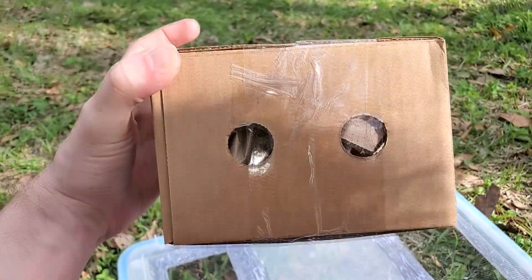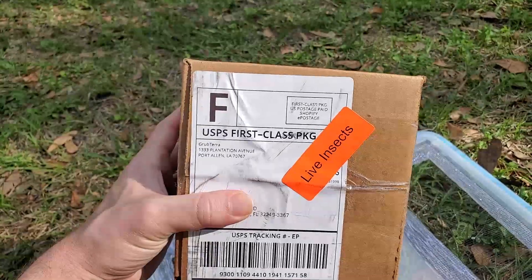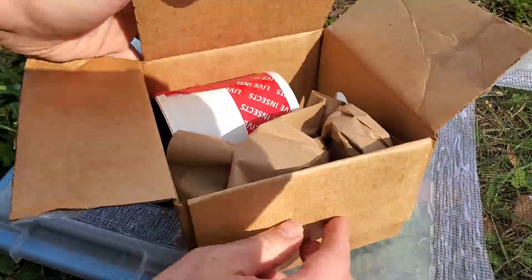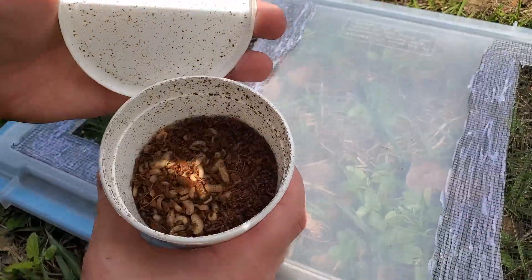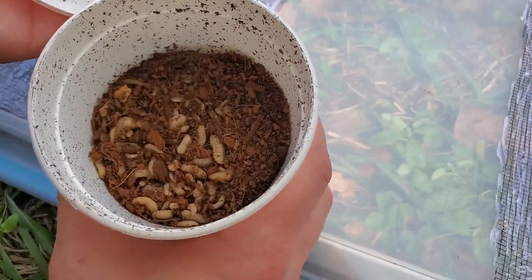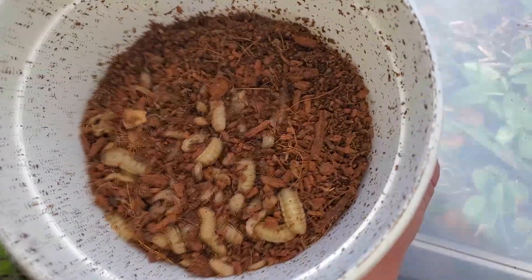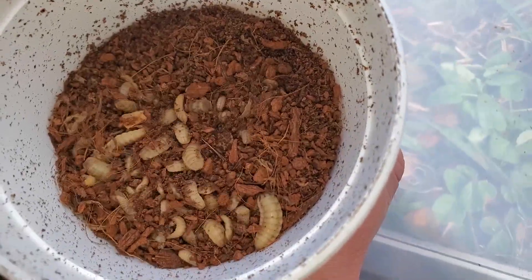I placed my order over the weekend of the 18th or 19th and had the insects delivered to me on the 24th. The package has plenty of ventilation and the box was fairly sturdy. Inside there was a cup containing larvae and some paper filling for support. When I opened the cup and saw the larvae, I was super happy at how lively they seemed. The substrate used by Grubterra appears to be coco coir, which is great because it can keep the cup humid and double as a source of moisture on the trip.